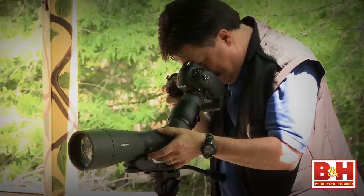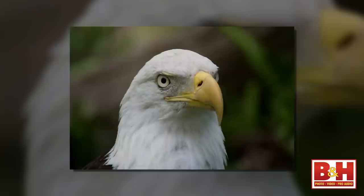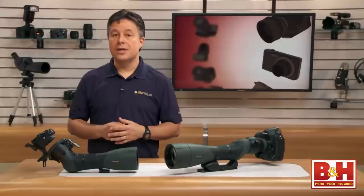Tip number two is to experiment with a couple of different shooting methods. Single shutter clicks with your hand on the camera will almost always yield bad results. Instead, try shooting in a rapid burst mode. Most of your shots will still be blurred, but you've got a good chance of getting something usable.